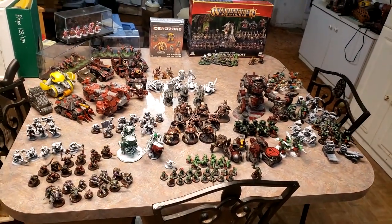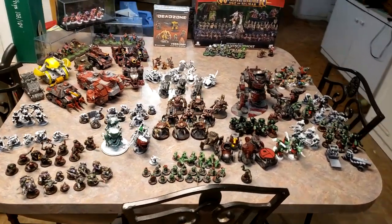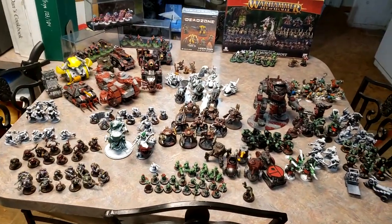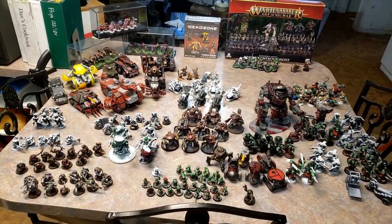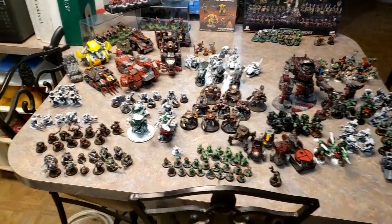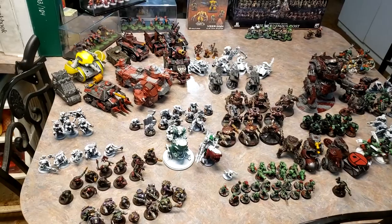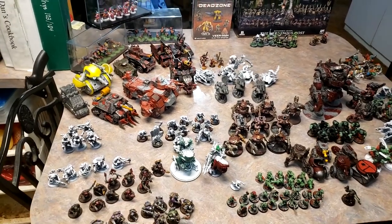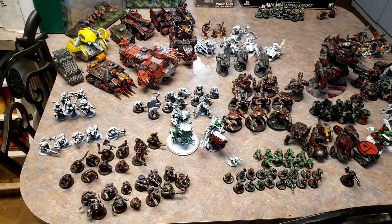Before you is a spread of every single one of my miniatures as of right now, that I either have plans to assemble and paint, or have assembled and still have plans to paint. None of the ones that I know I'm absolutely not going to do are up here. These are all either finished in some form of pre-assembly, in some form of assembly, have been primed, etc.